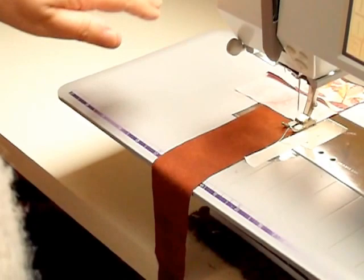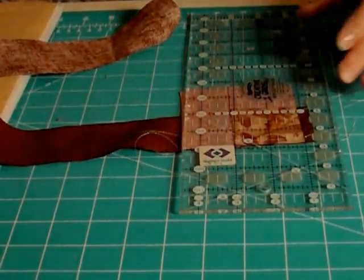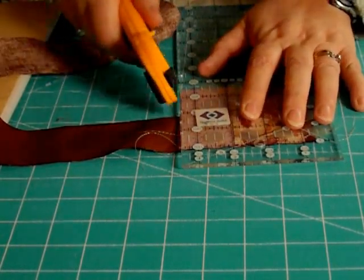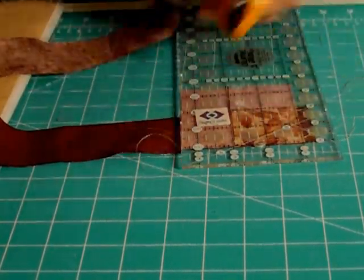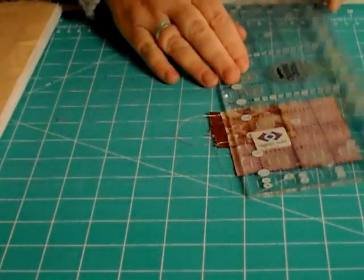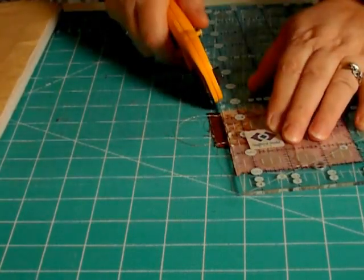Back to the cutting board, ready to trim off. Solid line across the top, straight line, and trim the excess away. Solid line across the top again, and trim the excess away.